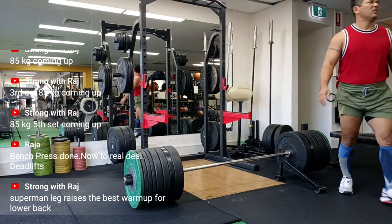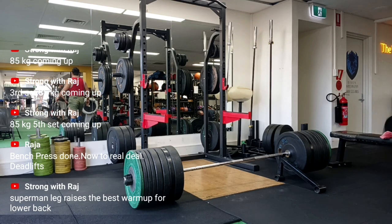Trust me, your lower back will let you know if you're doing it right. Done properly, it'll feel like your lower back just lit up like a Christmas tree — but in a good way. But bending your knees too much? You're basically saying, 'Thanks hamstrings, but we're not going to let you do your job today.' And that's how you lose out on the benefits of the RDL.